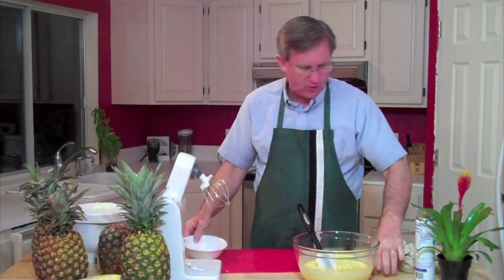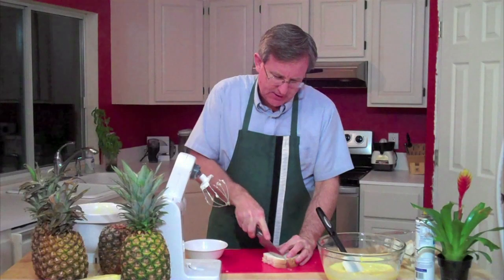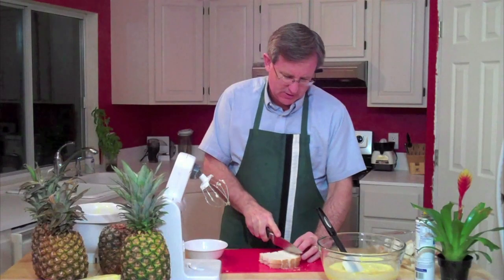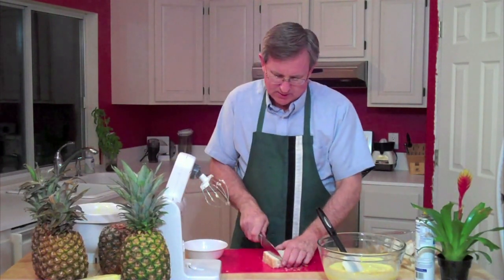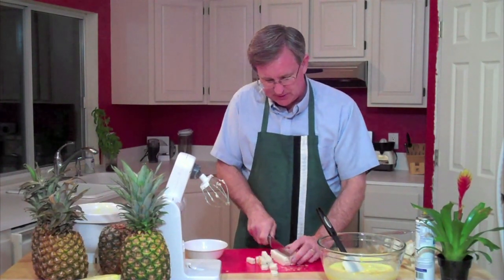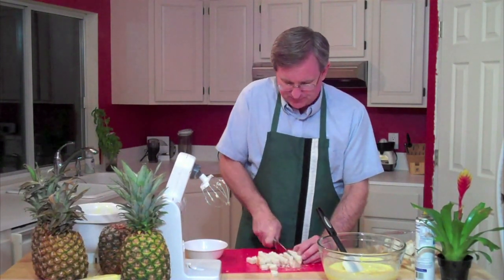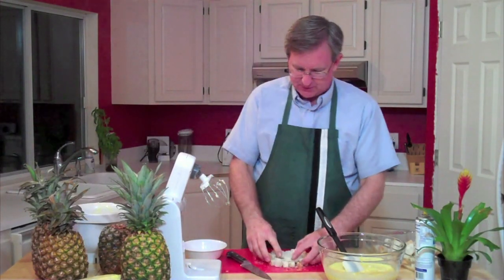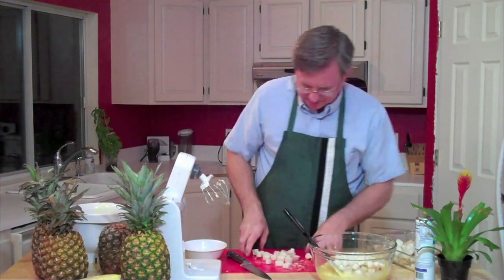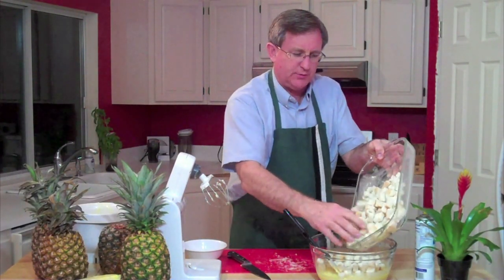Now we are ready for our bread. I have most of the bread already cubed up, but we'll do these last two slices with a nice sharp knife — about five strips one direction, that gives us the cube size we're looking for. The recipe calls for day-old bread, but what I did was pull out eight slices from a fresh loaf this morning and just set them out to air dry a bit. There we've got our nice little bread cubes going in with the pineapple mixture, along with the rest I pre-cubed.